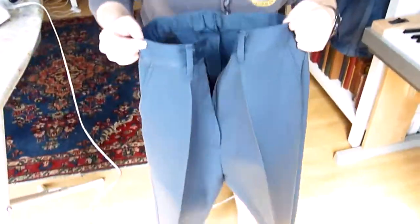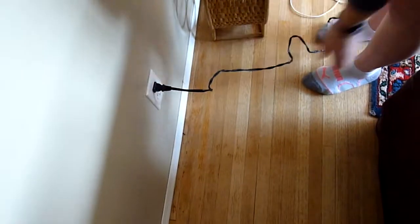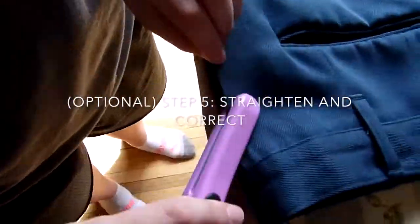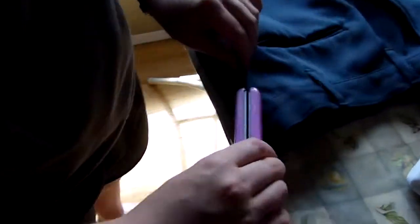Ta-da! Checking out our creases, looking for mistakes, working our iron — and now we're going to do some correction with a hair straightener. This step is optional, but it really can help to enhance your pants and get those last little details. That railroad track I had earlier — this makes it super easy to fix and can help you be super precise and fix any of your errors.